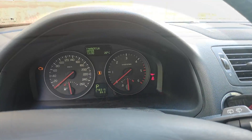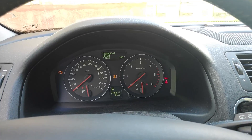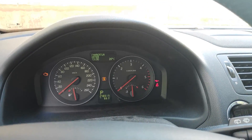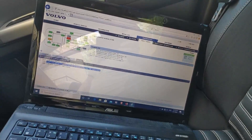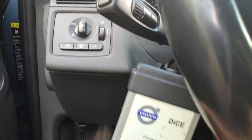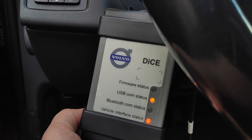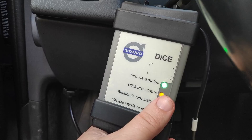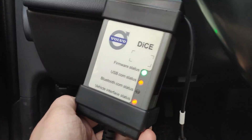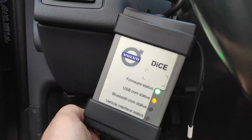Greetings everyone. In this video I'll demonstrate how to perform a forced DPF regeneration for a Volvo V50. For this, the car is not enough — you need a laptop and a VIDA device with a DICE. You can buy this on eBay, or simply go to someone who has the device and can help you with this process.